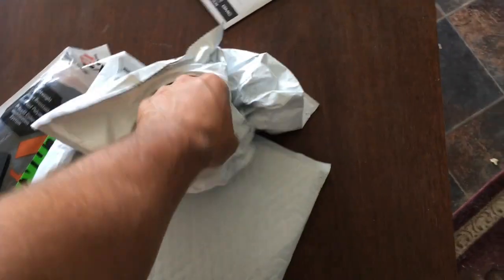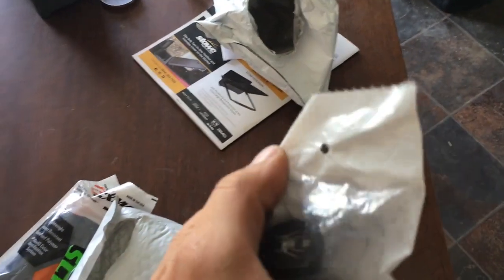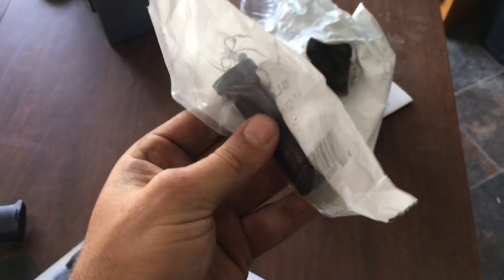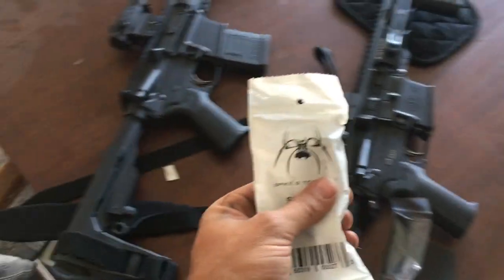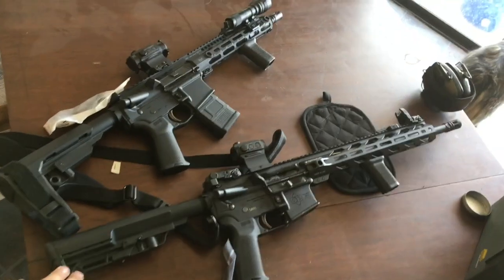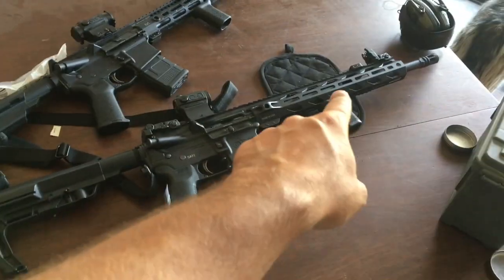But this is what we're really here for — this is a Spikes T3, the ST-T3 heavy buffer. This is the really heavy one, so this is like 5.3 ounces. I have the Spikes ST-T2 in this rifle here — it's a carbine length gas system with the BCM Gunfighter comp. This one's really smooth anyway.